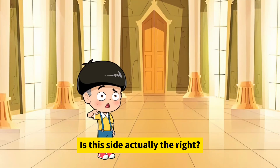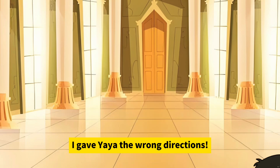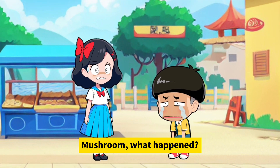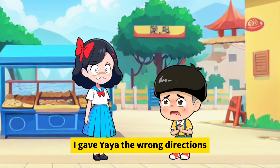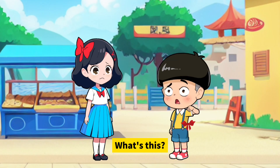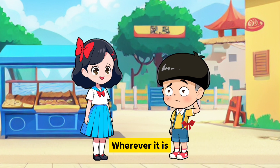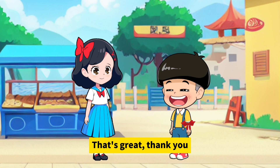Oh no, it's the museum — is this actually the right? I gave Yaya the wrong direction! Mushroom, what happened? I gave Yaya the wrong directions. Don't worry, I have an idea. What's this? I tied a string on your right arm — wherever it is, that's the right side. That's great, thank you!